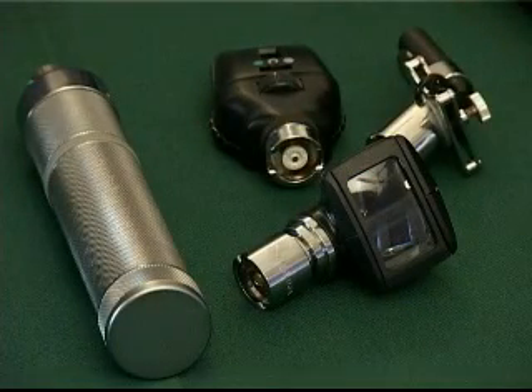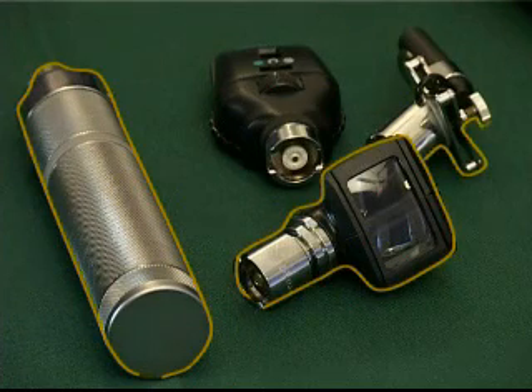For the purpose of this training module, we will concentrate on the power handle, the otoscope and the tongue blade holder.